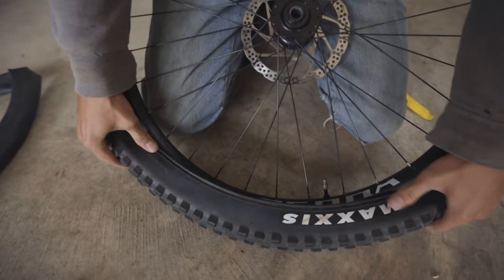Next we're going to stick our adapter on, and then stick our rim back in most of the way. Now we're going to give this about six squirts of slime.